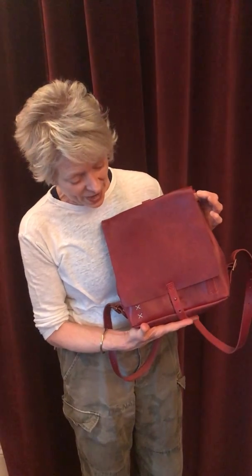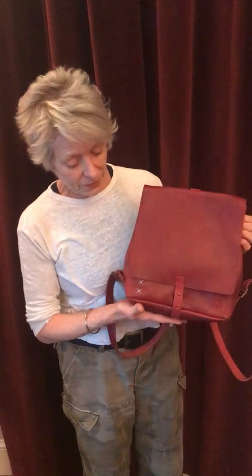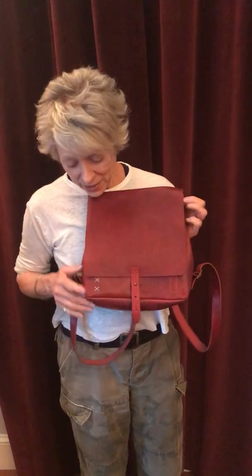Hi, I'm Stephanie Boyles, co-founder and designer for Ambrosio, and today I am loving our Revival small leather backpack. First of all, it's just super cute. It's got these little X's on the front and a Sam Brown rivet here.